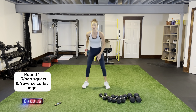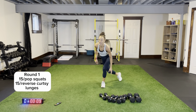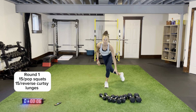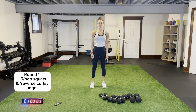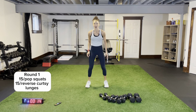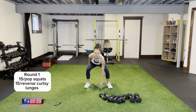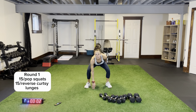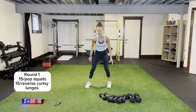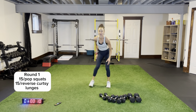We have pop squats for 15 seconds and reverse curtsy lunges for 15. Let's do some bodyweight legs! Pop squats and reverse curtsy lunge — you're sticking that back leg out, coming across in that lunge position. Squats and lunges, here we go — three rounds, get the heart rate right back up. Coming down nice and low. Reverse curtsy lunge — touching and extending that back leg out, sitting back, really feeling that in your glutes.